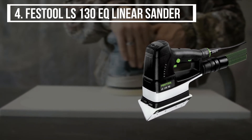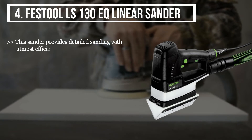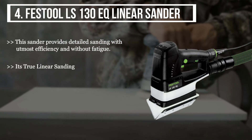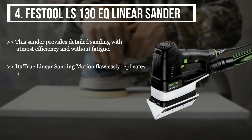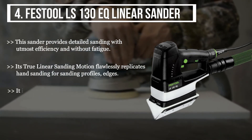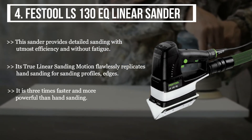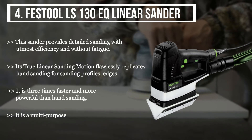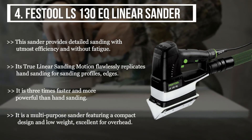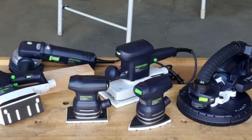The final product we have is the Festool LS 130 EQ Linear Sander. This sander provides detailed sanding with utmost efficiency and without fatigue. Its true linear sanding motion flawlessly replicates hand sanding for profiles and edges. It is three times faster and more powerful than hand sanding. It is a multi-purpose sander featuring a compact design and low weight, excellent for overhead use.